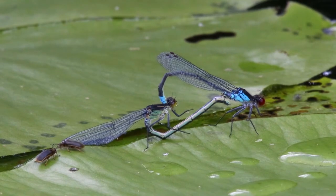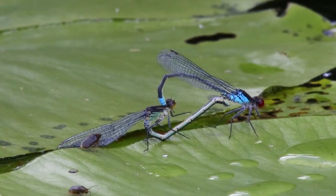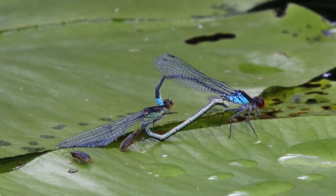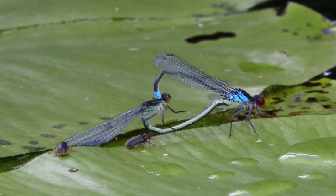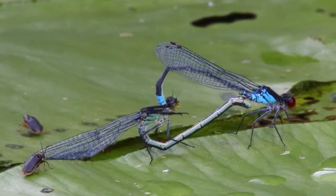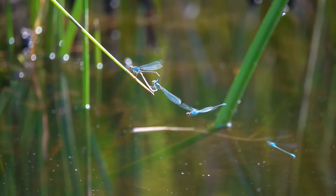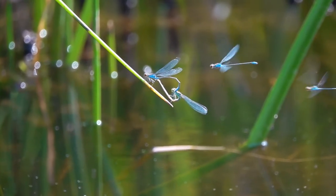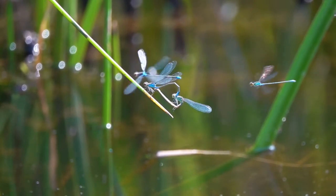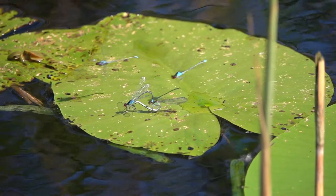En ook deze kevertjes storen — dit zijn zogenaamde waterleliehaantjes, die kunnen hele gaten in de drijvende waterleliebladeren knagen. Maar verder zijn ze onschuldig, hooguit wat hinderlijk. En dan zijn er nog de rivaliserende mannetjes. Met de vleugels worden ze vaak afgeweerd, en zo'n rivaal kan behoorlijk agressief zijn.